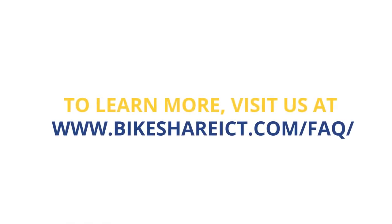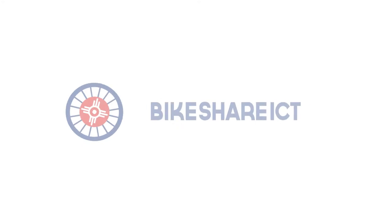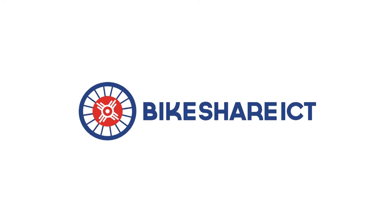So from all of us at Bikeshare ICT, we'd like to thank you for using one of our bikes today and we look forward to seeing you again. Happy rides and remember, always wear your helmet.